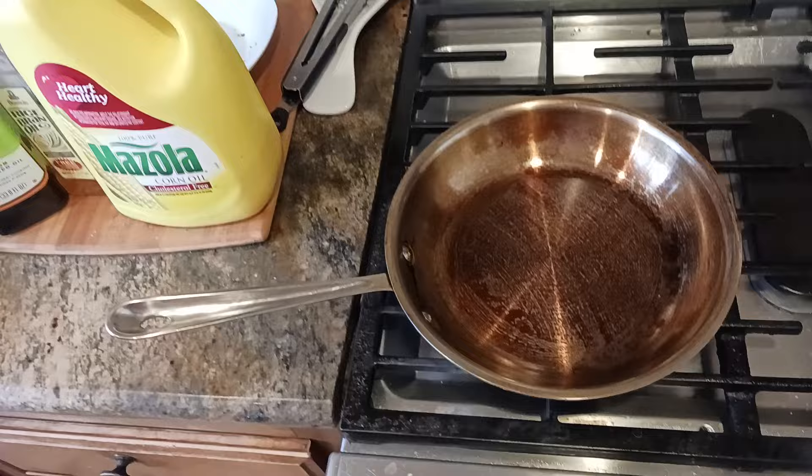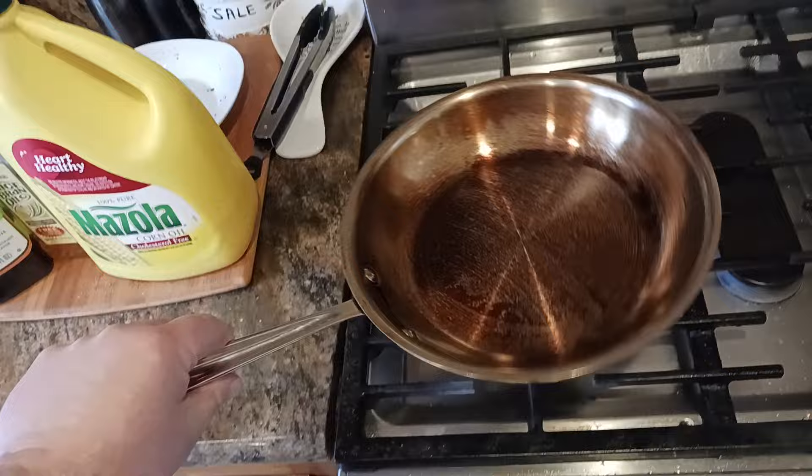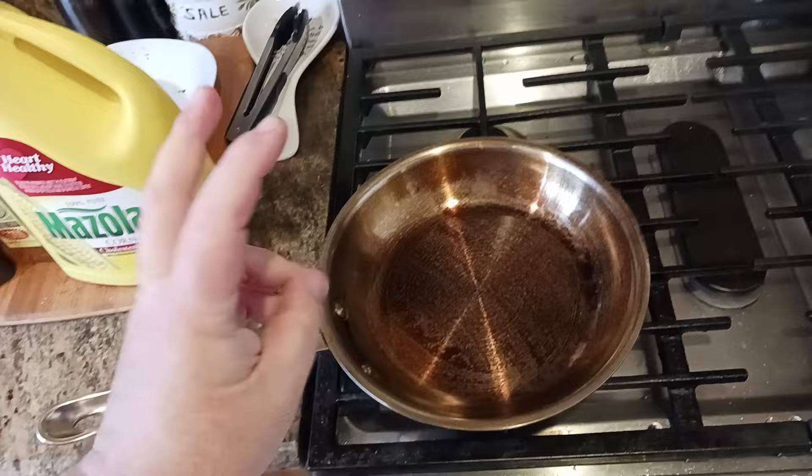If you want to be brought up to speed on what's going on: over the last three or four days, I've basically been turning a stainless steel frying pan — this happens to be an All-Clad D3, links down in the description — a 10-inch frying pan — into a wok-style seasoning.